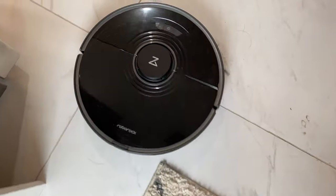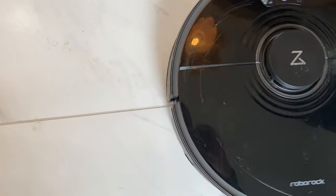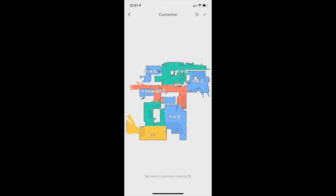Roborock claims the S7 is made to scrub surface dirt and even break up dried-on messes. At my house we get dried muddy dog paw prints and some spilled coffee, so I ran the bot over those. Depending on how muddy they were, it did take more than one pass to wipe them up. I found the mopping was good for a light overall wipe, but more intense spots were a bit of a challenge for the S7.